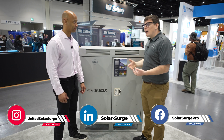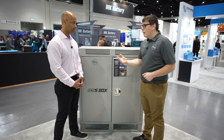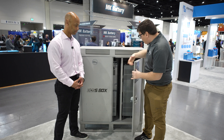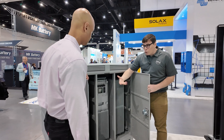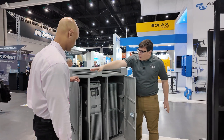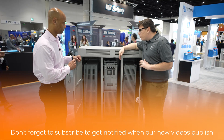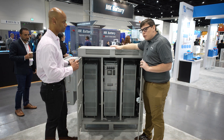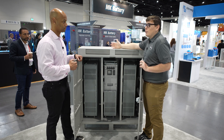Again, projects versus products — we're really focused on designing projects. The BossBox takes the same core products: the PowerPro battery, which is heated, outdoor rated, and has all the quick connect bus bars. We're mounting an inverter on the outside and placing it on a metal skid that can also bolt to a concrete pad. With a less than $2,000 solution, we can actually pre-commission it for you.